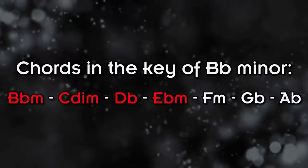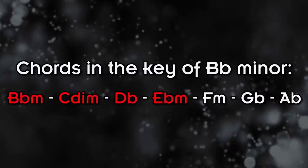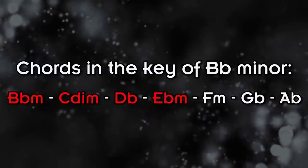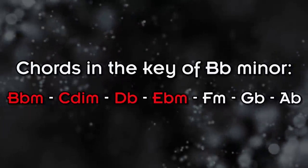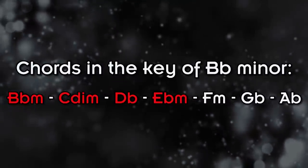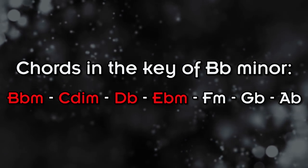When we take a quick look at the chords in the key of Bb minor, we see that we have the Bb minor chord on the 1st scale degree, the C diminished chord on the 2nd scale degree — which is a really interesting and dissonant sound — the Db major chord on the 3rd scale degree, and the Eb minor chord on the 4th scale degree.